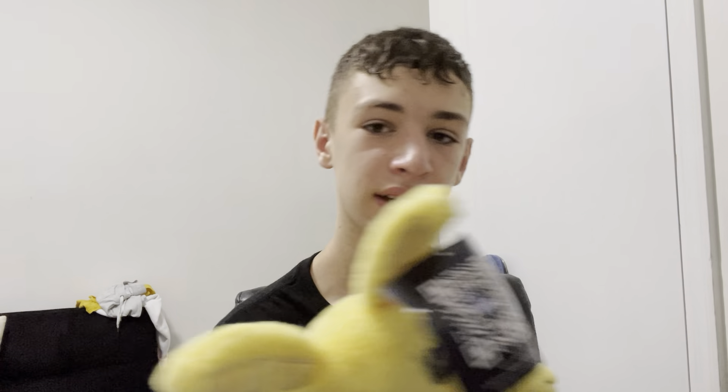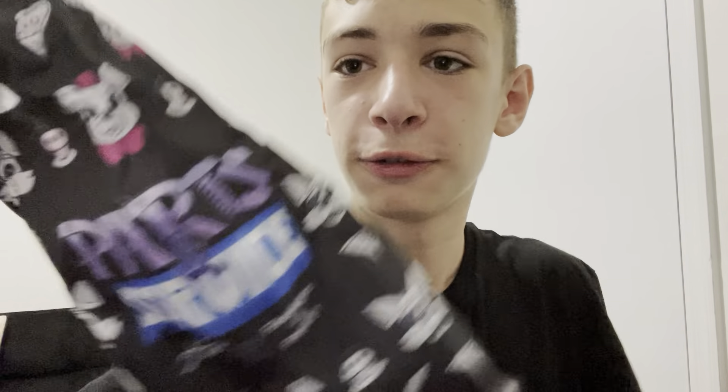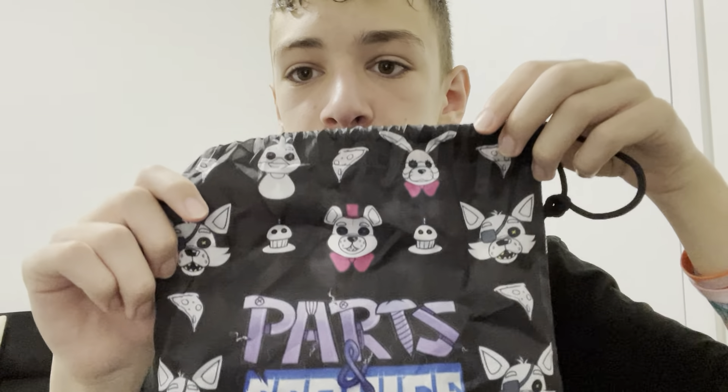We also have the pizza cutter that comes with it — it was originally going to come with a knife but they had to change it for legal reasons. And here's the bag — it has all four original wave ones on it.